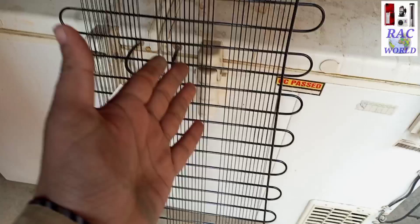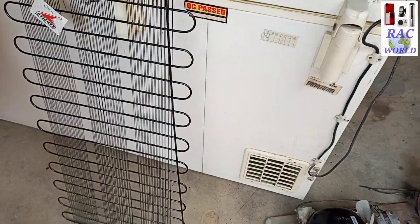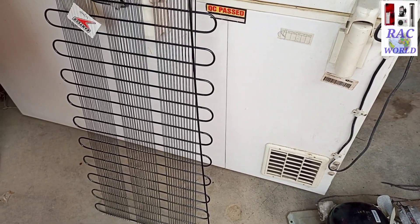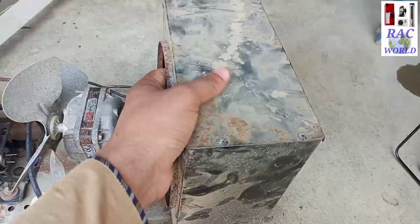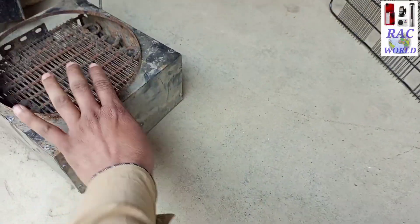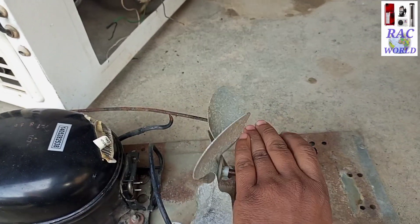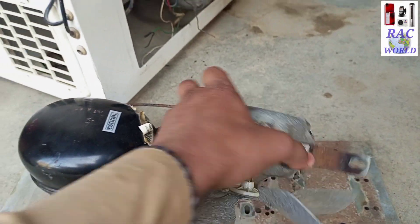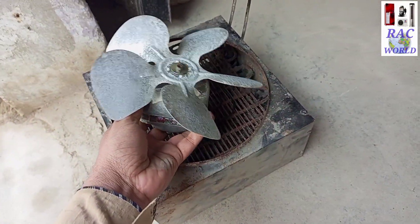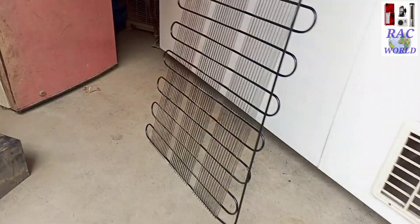Now I am going to install this type of condenser on the back side of the deep freezer, and I will show you the practical video step by step. There is an important thing: we no longer need the original condenser, so I am going to put it aside. We also don't need this fan motor, so I am putting that aside as well. We don't need both of these things anymore.